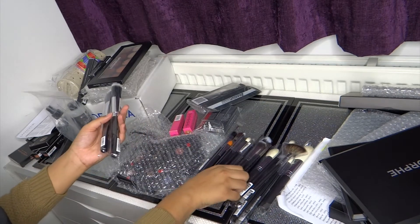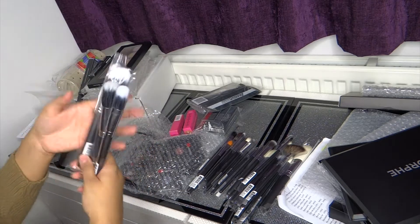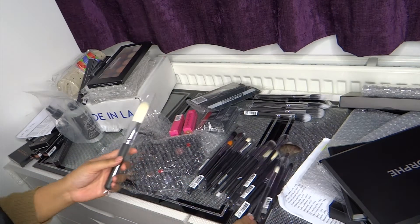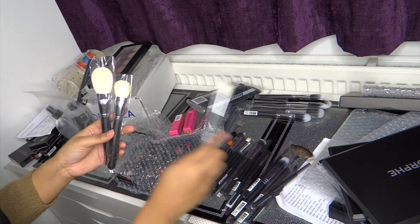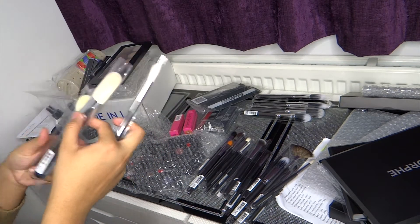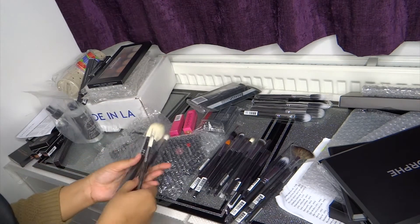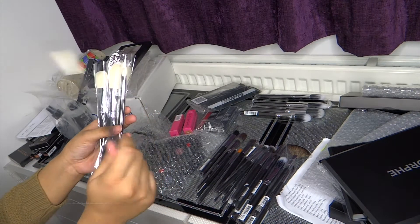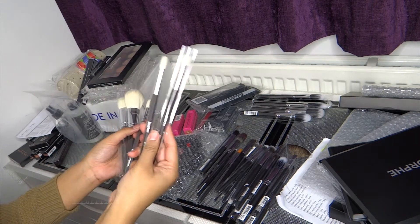I bought a few duo fiber brushes — they're great for powders and liquids. I also bought a few goat hair brushes. Some of them are for contouring, this one's for a face palette — actually I bought this for a bronzer. These are the goat hair ones. I'll be using this one for highlighter. And fluffy brushes — you can never have enough.